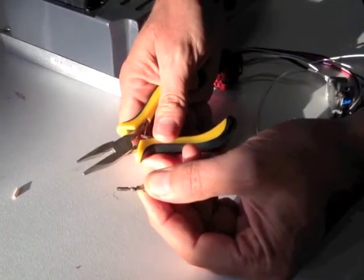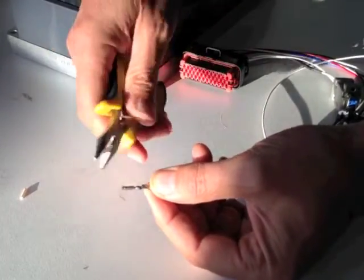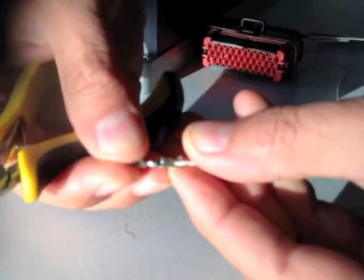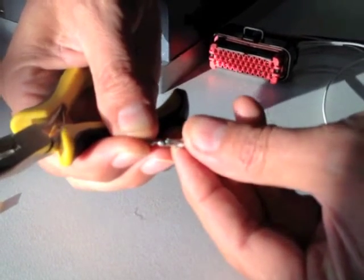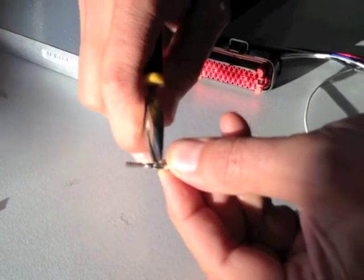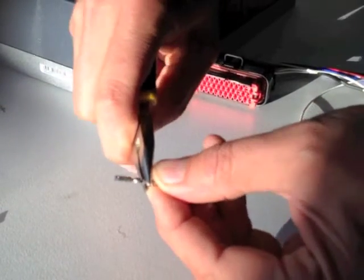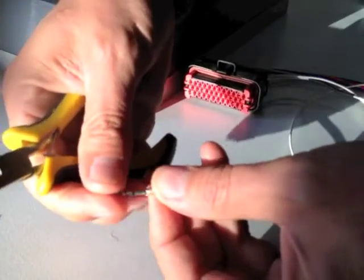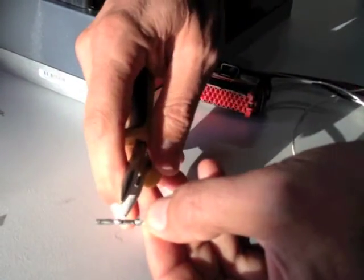I don't have the proper crimping tool here, and most people probably don't, so I'm just going to use these thin-nosed pliers. You can see I've placed that down in there, and you can see where the collar or the ferrule of the wire is in relation to the bared part. I'm just going to crimp one side over, then crimp the opposite tab over, and give it a bit of elbow grease to make sure it's reasonably tight. You can see there are two tabs folded over.